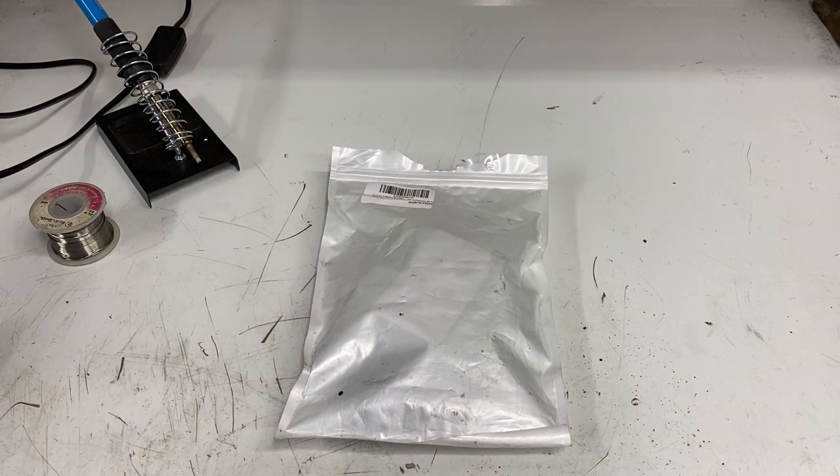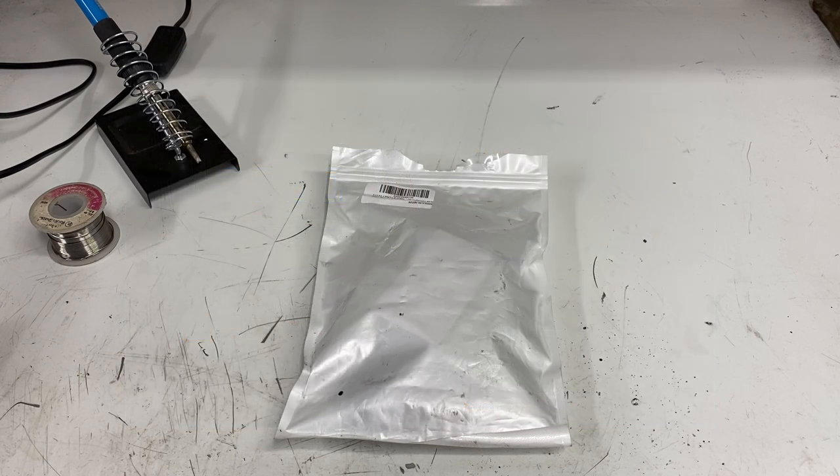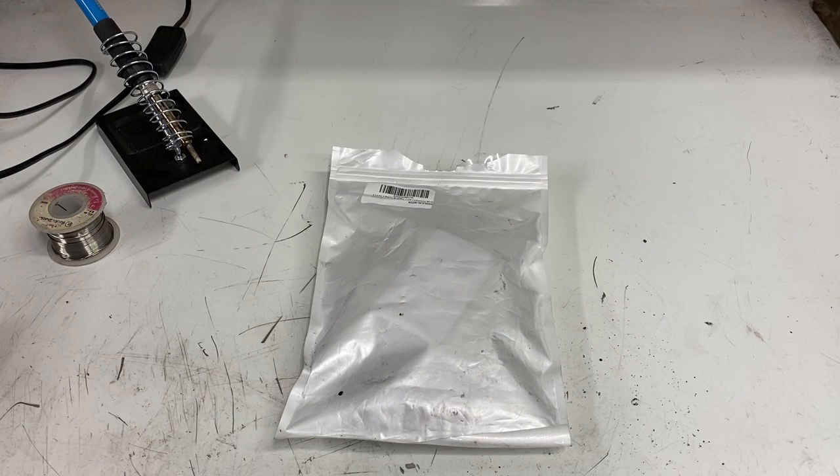To accomplish this I ordered a cheap digital RPM gauge through Amazon. It's the same type of unit that I'm using on my mill, and I'm just going to talk you through the basic setup that I did to put this on my lathe.